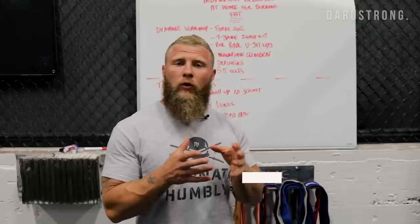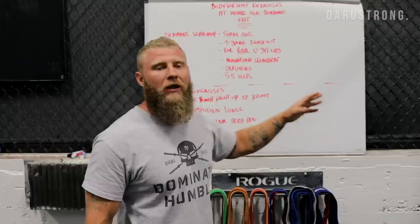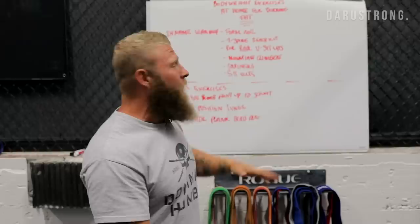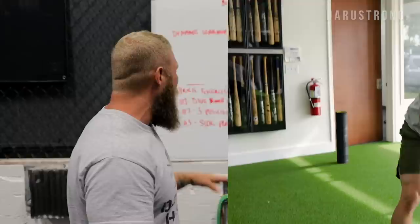Today I want to go over some bodyweight exercises that you can do at home to increase your body fat burning potential. We want to make sure that we have the optimal body composition and that we're doing things from an athletic standpoint to get the body ready to move efficiently. We're going to do a basic dynamic warm-up, some soft tissue release, mobility training, stability work, and then fire up the nervous system for the work ahead.